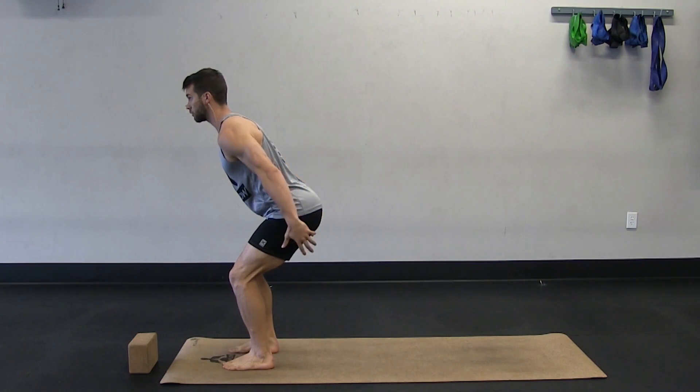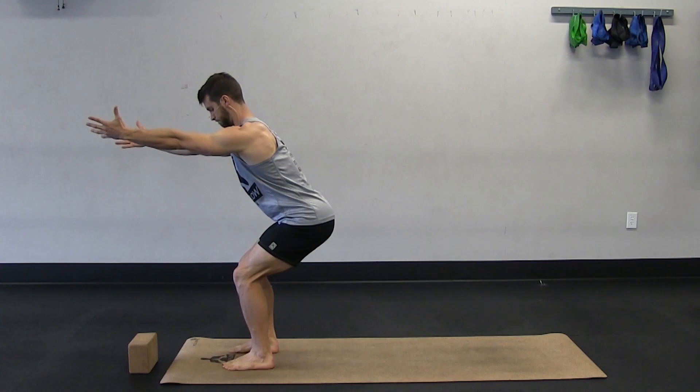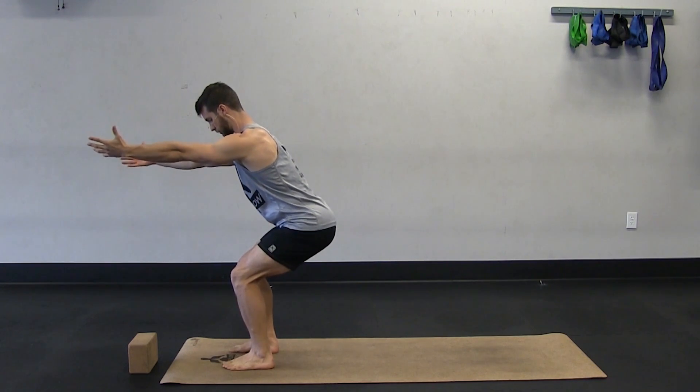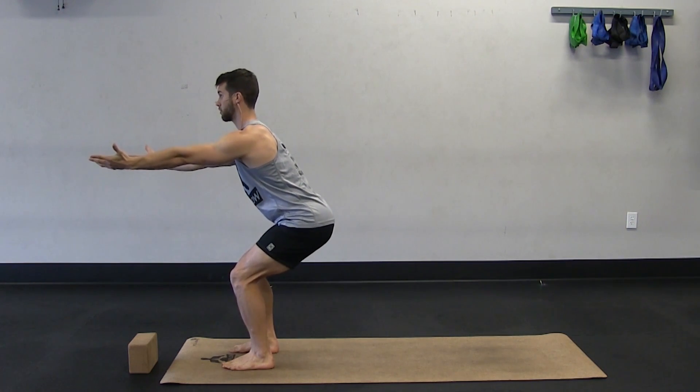So you're feeling your core working, your glutes working, keeping the chest lifted, arms out in front. And if you want, you can kind of pulse a little bit here, kind of just moving your butt slowly up and down just to help get your legs warm.